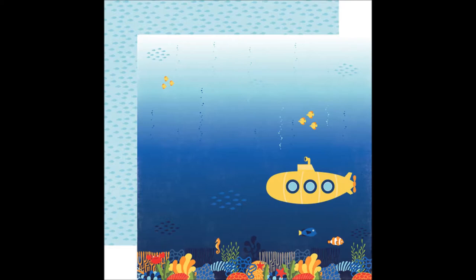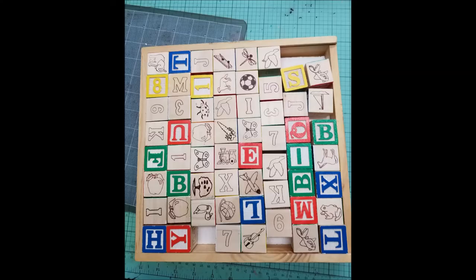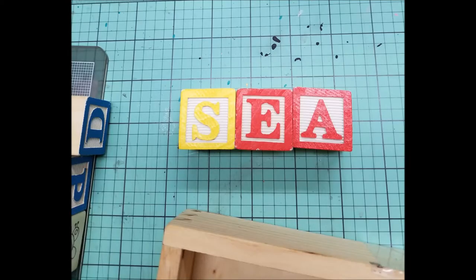I wanted to use this 12-inch piece of paper with this beautiful design on it, and I knew I needed a large design for my project — to cut it apart and make sort of a puzzle out of it. Recently I got this set of blocks from a thrift store, and immediately I wanted to make this puzzle. I took out the letters S-E-A.